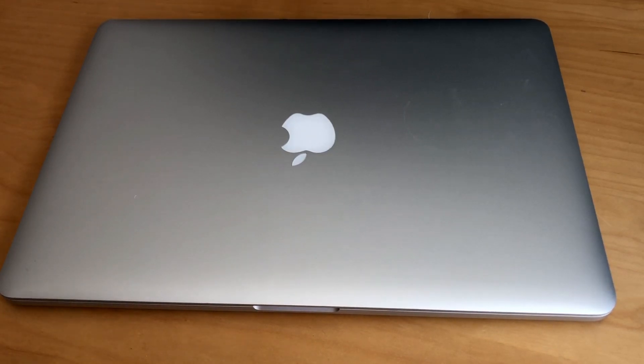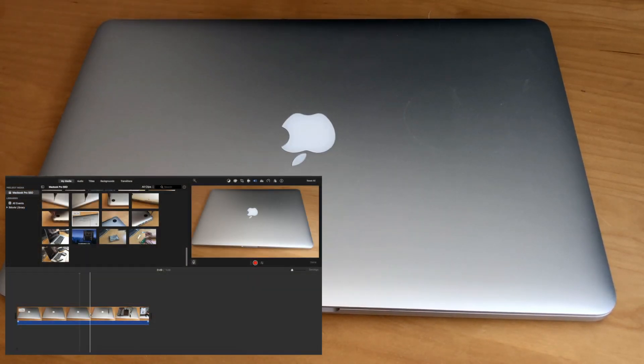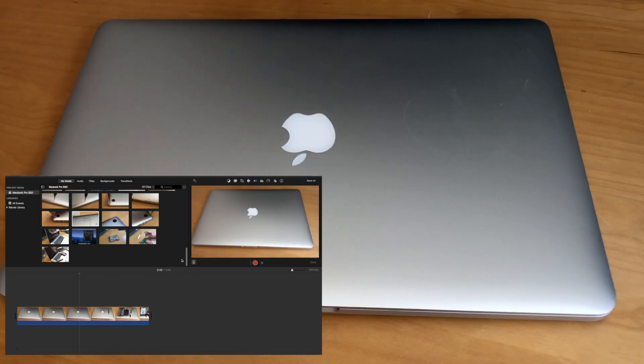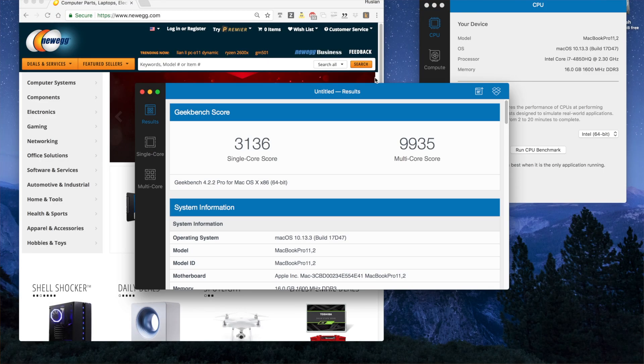The late 2013 MacBook Pro is still an incredibly capable machine. It effortlessly scrolls through high-definition video in iMovie and benchmarks reasonably well in Geekbench compared to the latest devices.